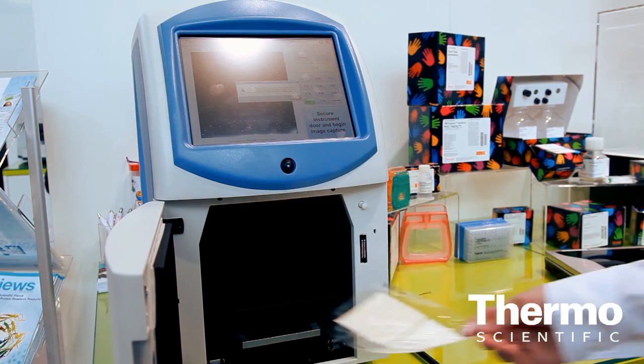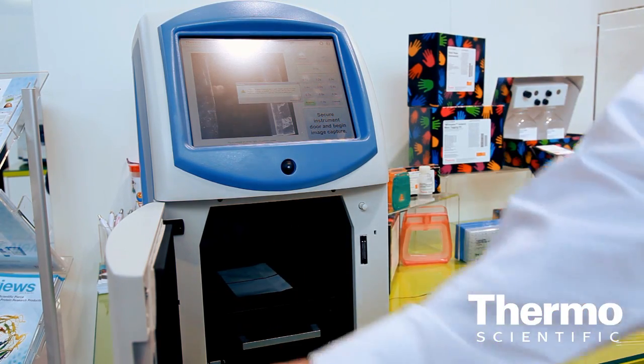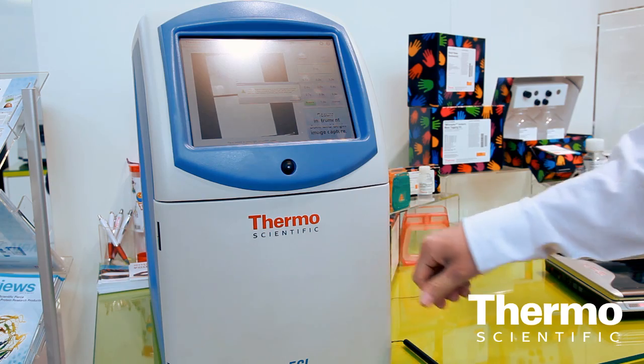And what about the range of applications in terms of gel documentation and Western blotting? Some of the really unique features with this: you've got one touch image capture. You can load a Western blot into this and literally with just one touch immediately begin to capture that particular image. That's definitely a very unique feature — you don't really have to spend any time with camera settings or adjusting things, which has traditionally been the case with CCD systems.